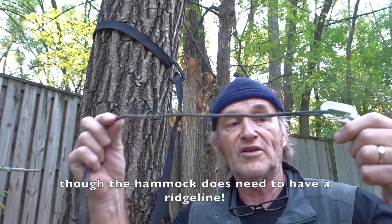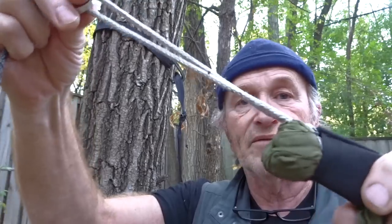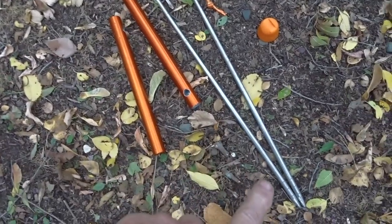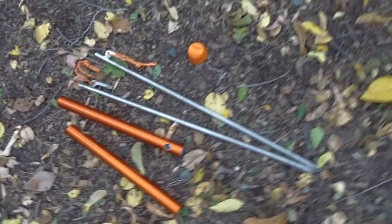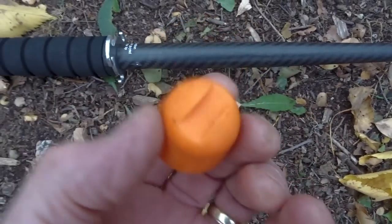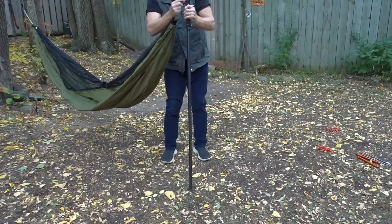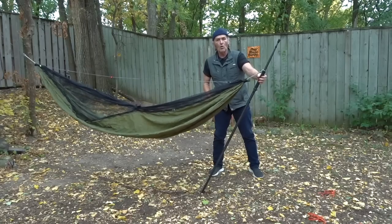It doesn't matter what hammock you use with this or what type of suspension. I just happen to have whoopee sling suspension on mine, but the important part for the head end is to have — a lot of hammocks have this — a continual loop. All these components are laid out now. I've got my staking system and I choose to use the boom stakes. They also offer the big orange stakes or these other things called peggy screws, but right now I prefer the boom stake. I'm going to go ahead and hook my continual loop onto the hub here. The loop is hooked on that little hook. Then I'm going to figure out about where the pole is going to go.